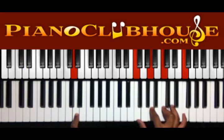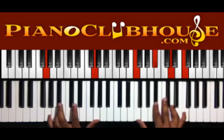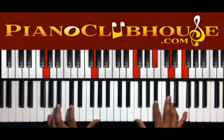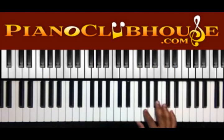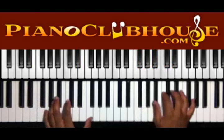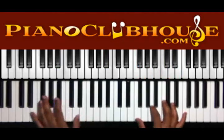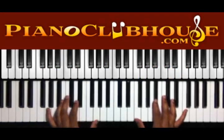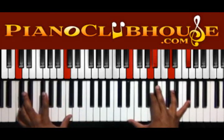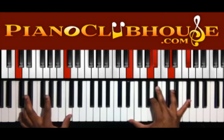Or you can just do D in the left. Right hand: F, A, C, and F. We got G in the left, F, B flat, D, and F in the right. We got E flat in the left, F, G, B flat, and D in the right. F in the left hand, E flat, G, B flat, D, and G flat in the right.